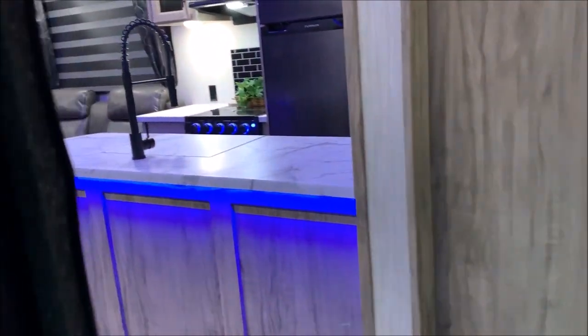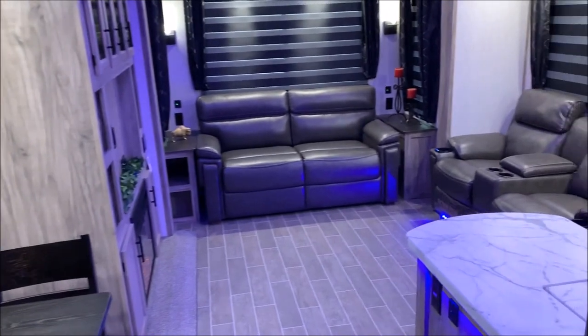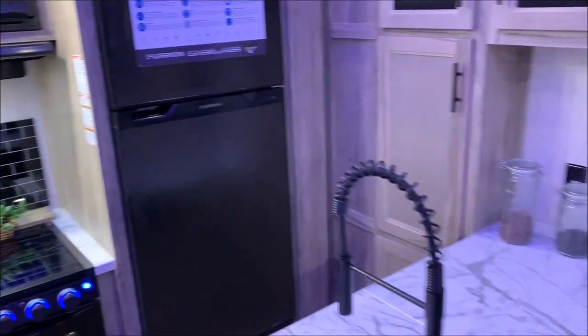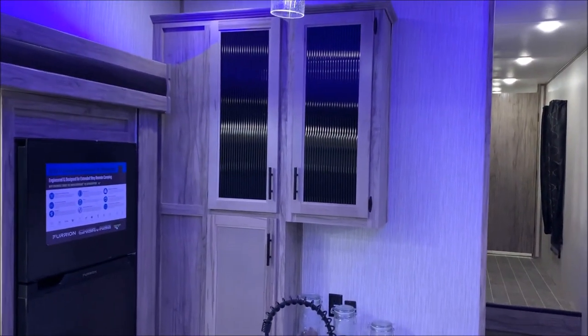Moving inside, we're going to show you the back half of the camper and get a nice visual. This camper has four slide-outs, so there is tons of room. Whether you have a big party or it's just two people, it's very spacious. We're going to get started right here in the corner with the kitchen.